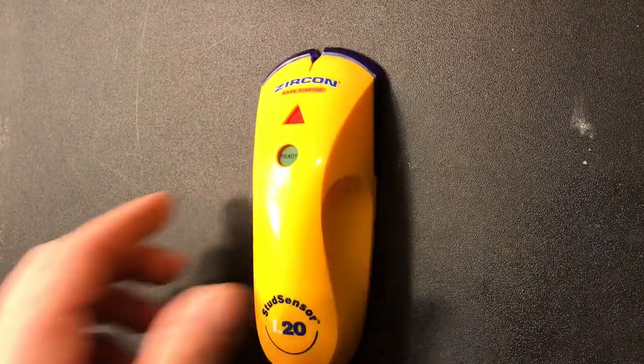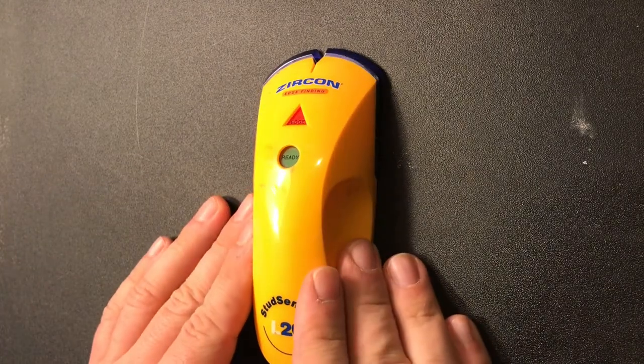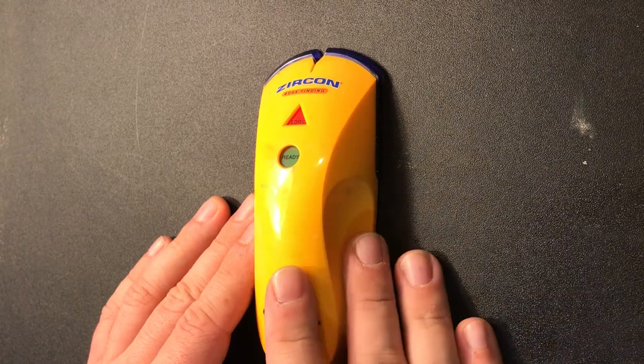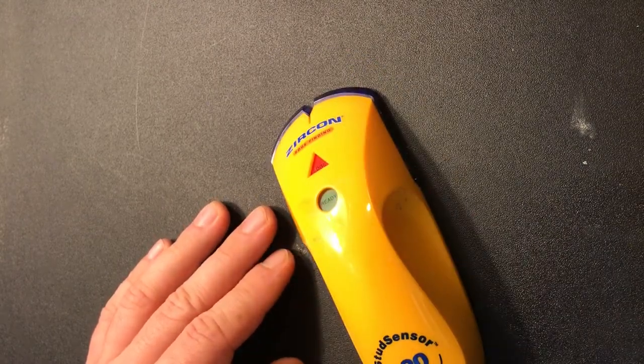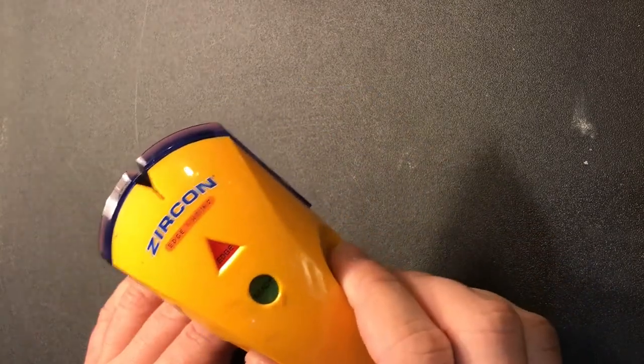Next, especially for beginners and newer homeowners, is a stud finder. There are sometimes more accurate ways to find studs — like using your knuckle and listening for hollow versus solid sounds — but if you want to find a stud to hang a picture or mount something, a good stud finder is the way to go.